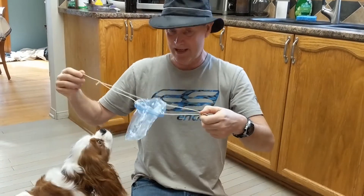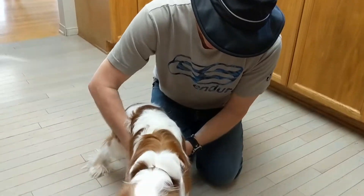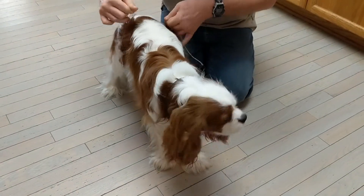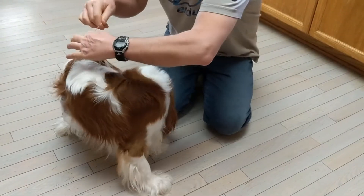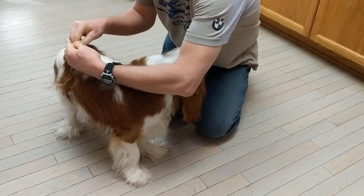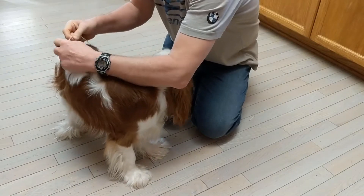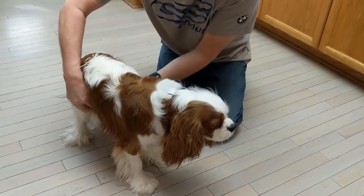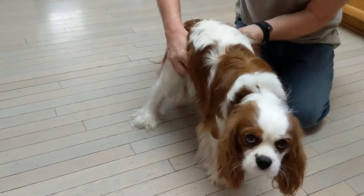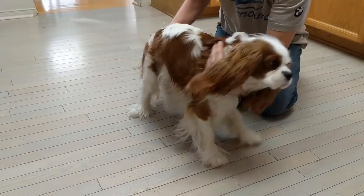So what we're going to do — and he likes it — is basically put this under him with his penis in it, and we're going to pull it up and tie a bow, not a knot, because we want it easy to remove. Now we just make sure it's positioned under his penis, like that.